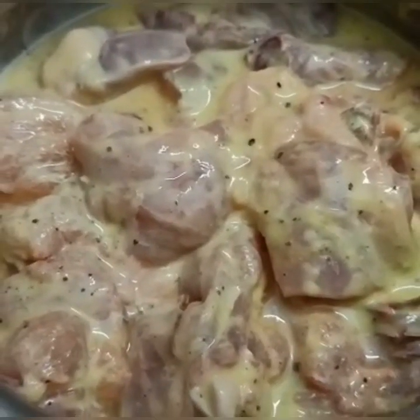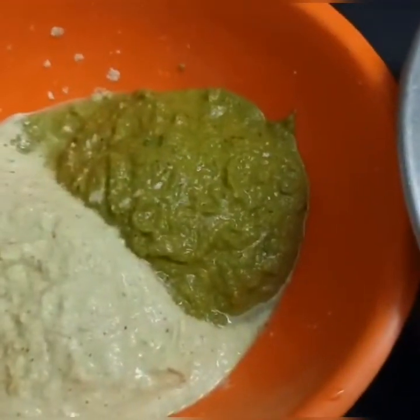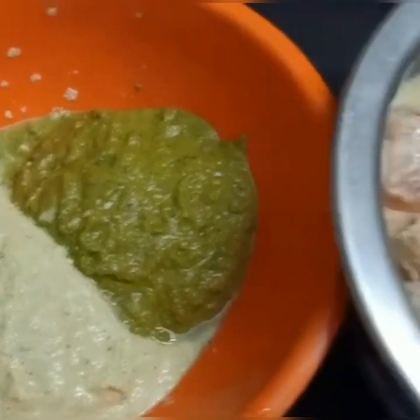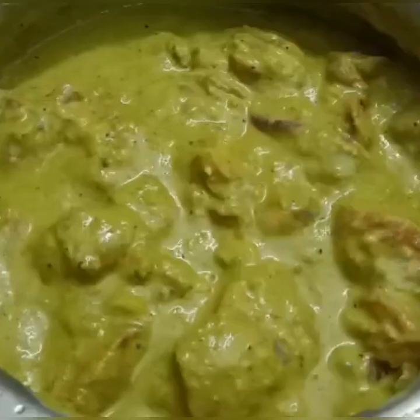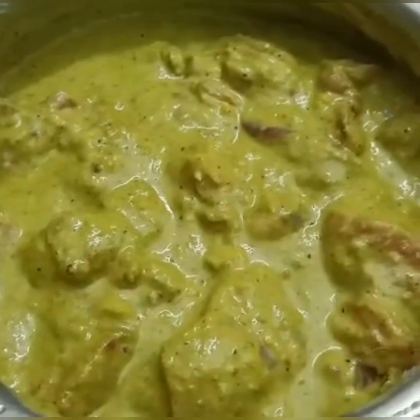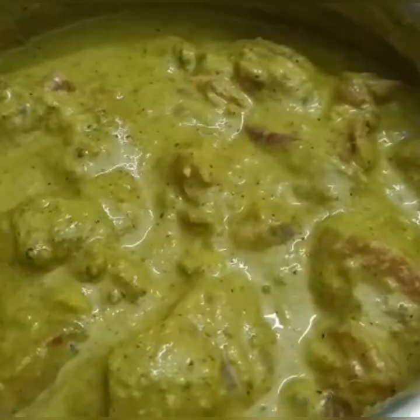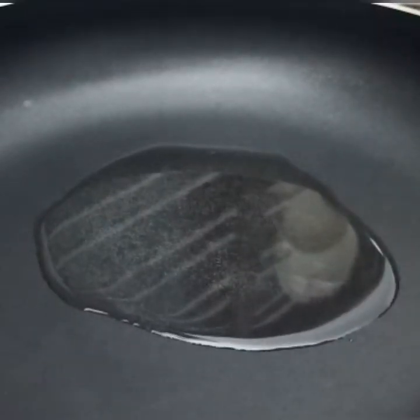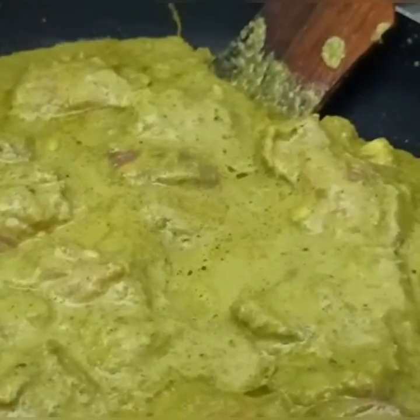Mix it up and press it down for 15 minutes — make sure that it will be fine. Pour and cook for 10 minutes on low flame.